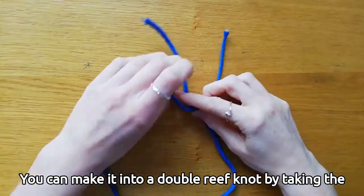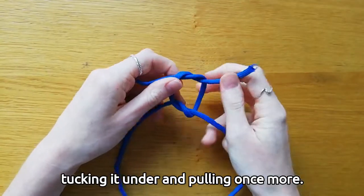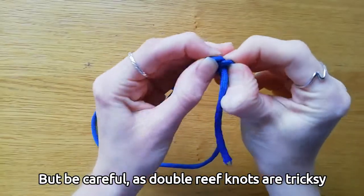You can make it into a double reef knot by taking the same end, crossing it back over the other end, tucking it under and pulling once more. But be careful, as double reef knots are tricky and can be quite difficult to undo.